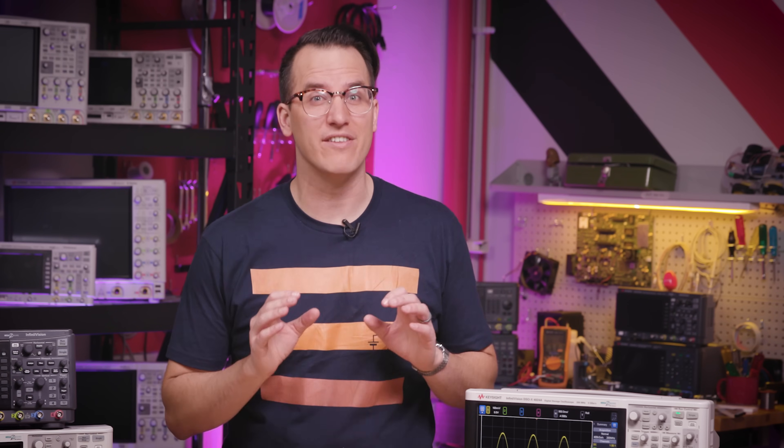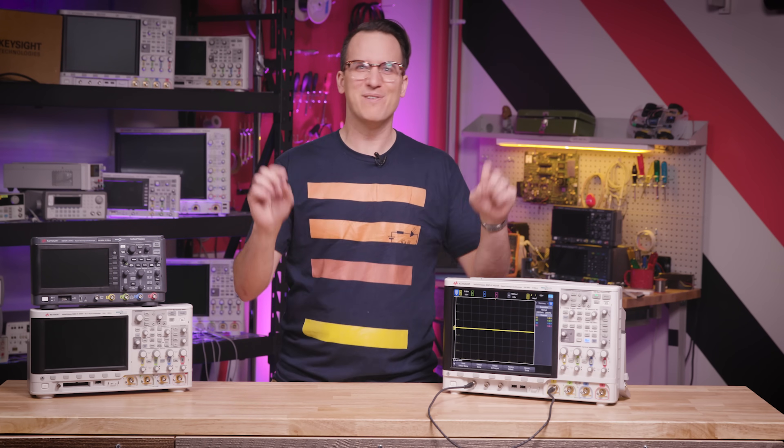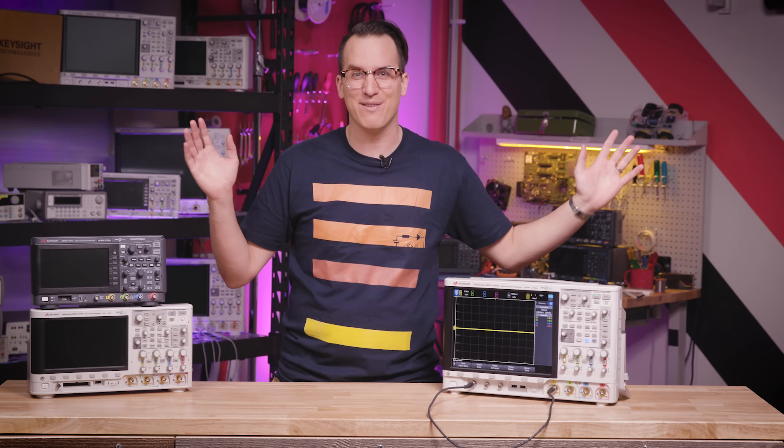When you start using an oscilloscope, the very first thing you should do is press the default setup button. This will get rid of any weird settings left over from the last user who didn't watch this video and just started pressing buttons hoping it would work.